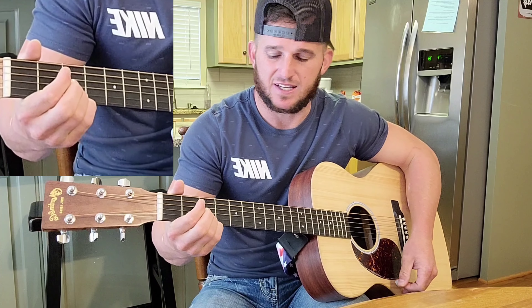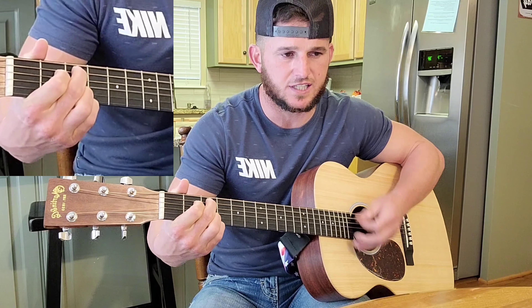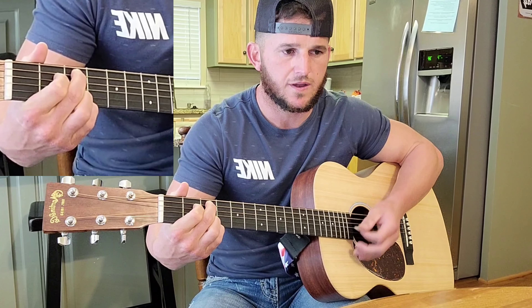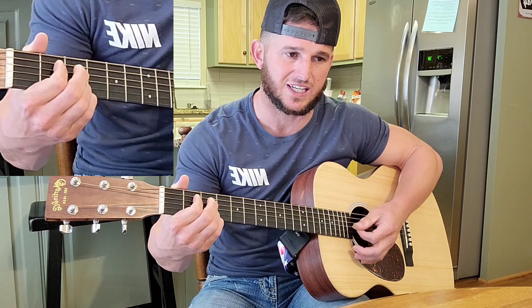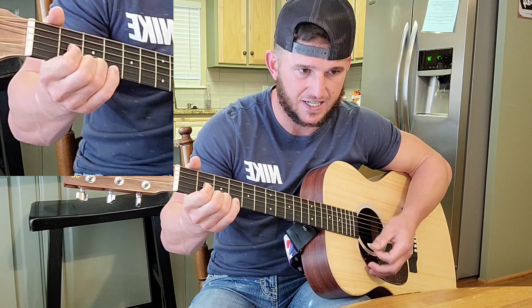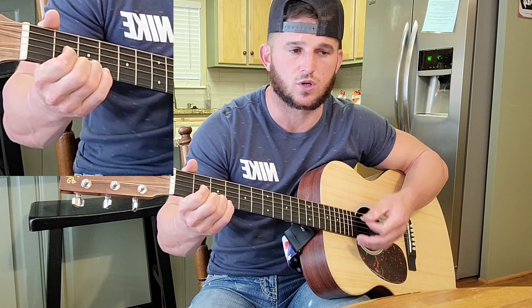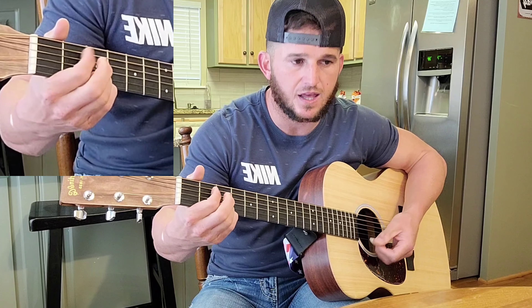Then he goes back to the E. 'It ain't like you can't see these old worn-out boots.' In the chorus he repeats this step — he goes E, C, G, D — over and over in the chorus.